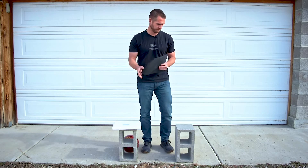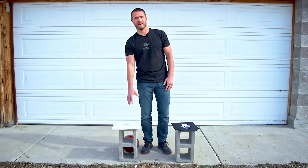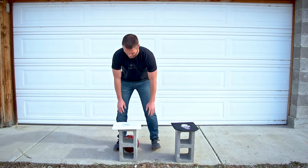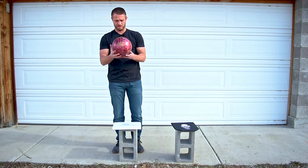So let's give it a test. On this center block we're going to put our trauma pad, and on this one we just have some packing foam. This bowling ball is a 13 pound bowling ball, just for your reference.